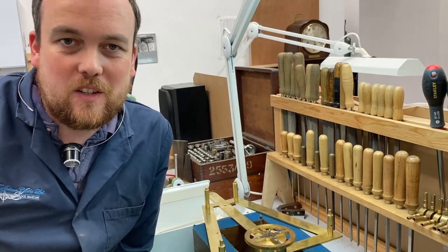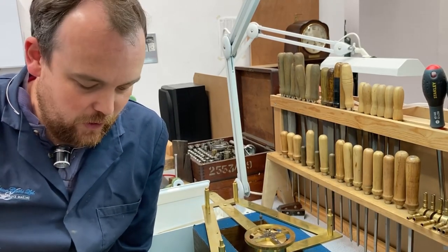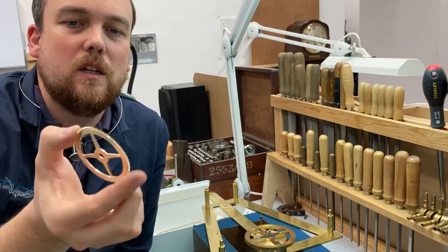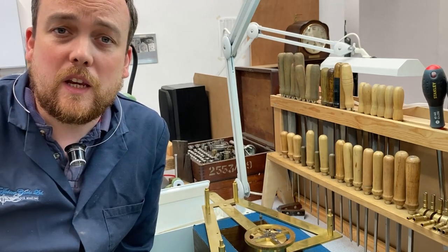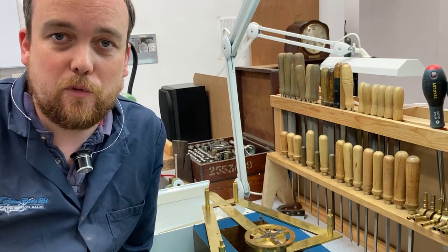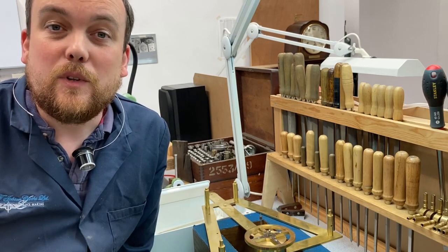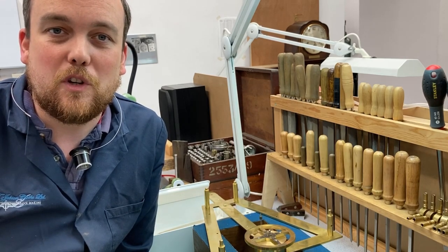Hi and welcome back to the workshop. This week I've got a couple of things to share with you. One is showing you some of the processes involved in making a wheel — a clock wheel like this — so the process of cutting the teeth mainly. Then we're going to take a tour of the church tower at Ellesmere in Shropshire, which is where I'm from. We'll visit the church and go up the tower to see the Joyce turret clock movement, the bells, and the spectacular views from the top.